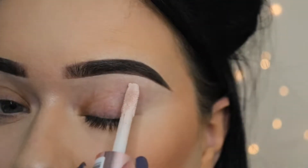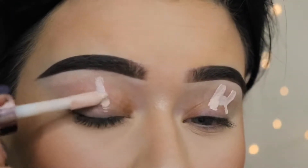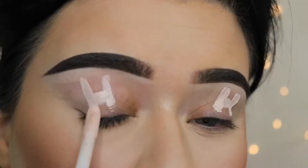I'm using Revolution Conceal and Define and my regular Crown flat brush, just packing all the product into my lids to create a flat base for my eyeshadow.